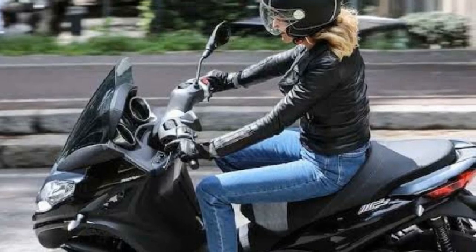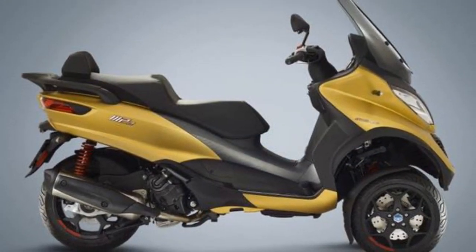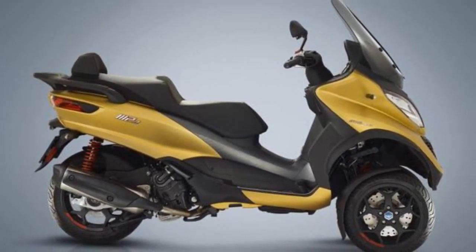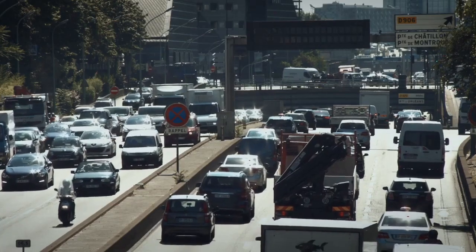The two front wheels, with their independent suspension system, provide a level of grip and confidence that is unparalleled in the scooter segment. Cornering feels secure and precise, even at higher speeds, making the MP3 a joy to ride in urban environments.